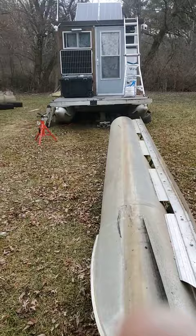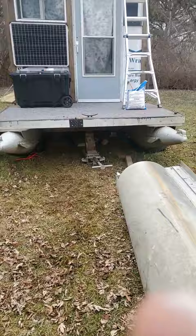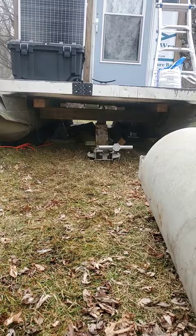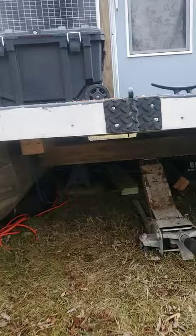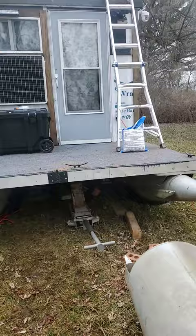Right now I'm tackling the third pontoon. I wanted to put four under there, but that would be like driving a fork down the middle of the river and I'd pick up everything — all the sticks and stuff. So right now I am just reinforcing the floor and all the rails under there, and getting everything ready for this third pontoon. I can at least put three under there, so that'll be better than two.